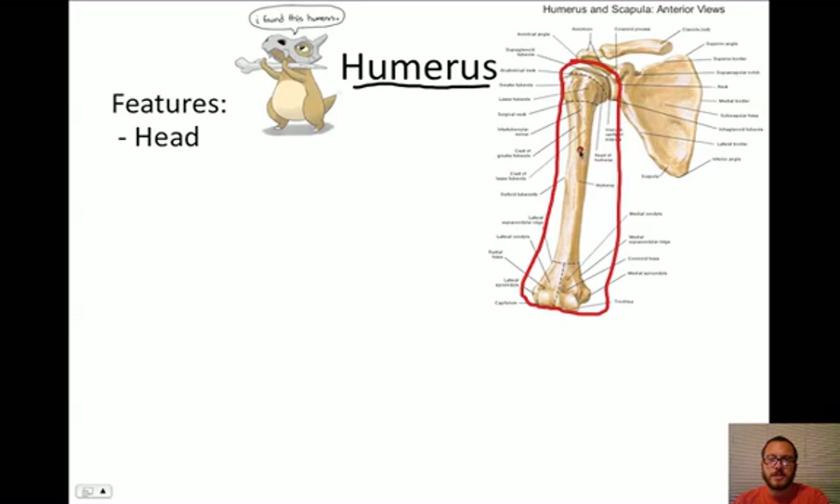Some features we need to be aware of. The first feature is called the head. The head is just this top part right here. It articulates with the glenoid cavity, kind of what makes the glenohumeral joint. So the head of the humerus - it's very round and it's got cartilage coating it.